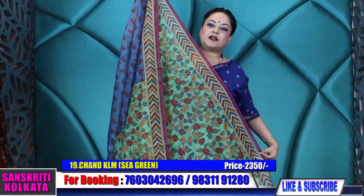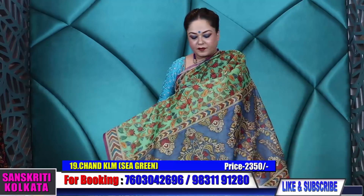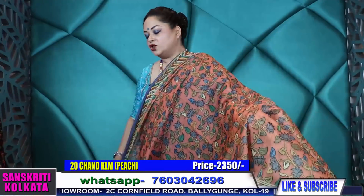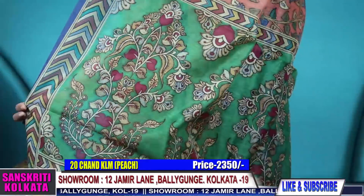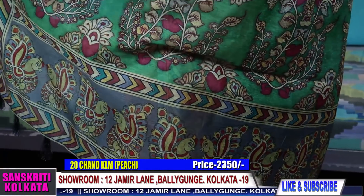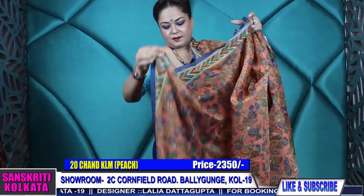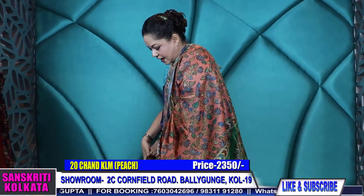If you like the products, please leave a comment, message me, WhatsApp me, or give feedback on the WhatsApp status. New pictures of available products are uploaded regularly — 30 to 40 new products uploaded in the WhatsApp status at 7603042696. Book at any one of the numbers; there's the 983 number also for the Baliganj branch — if you want to speak to a representative, call the 983 number. The 7603042696 is only for messaging or WhatsApp. ₹2,350 for the peach color with green pallu kalamkari printing.